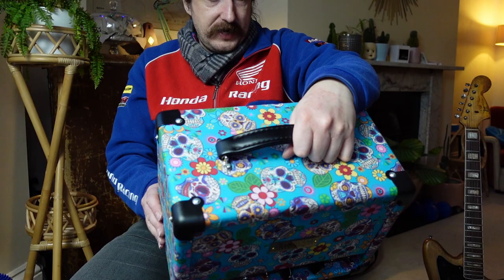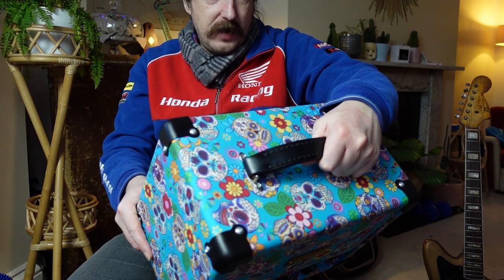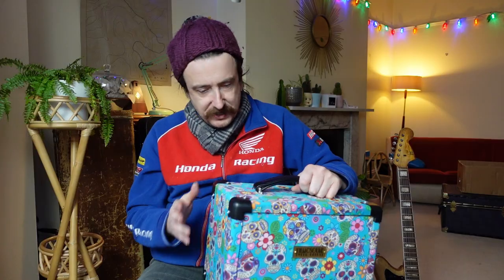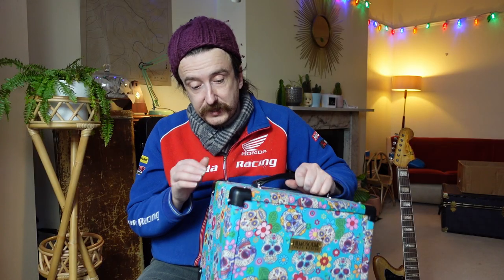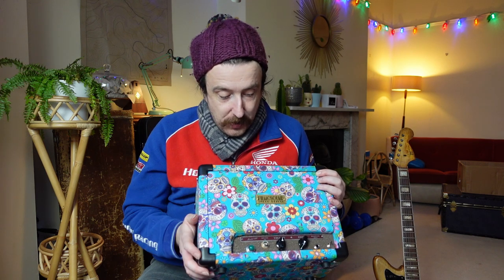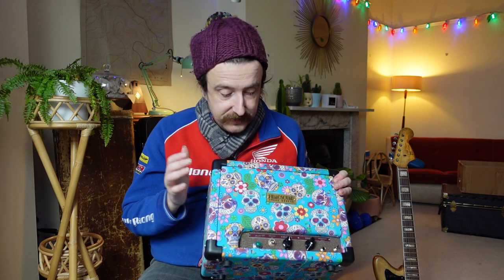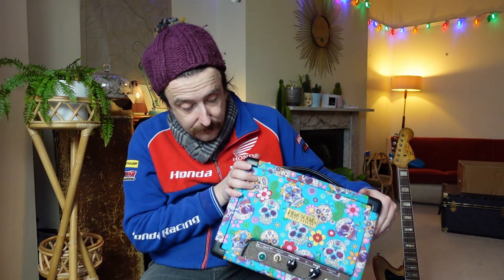The cab was done by Noisy Hammer — some other UK guys, I'm not sure where they're based actually. So basically a collaboration between Noisy Hammer who built the cabs and finished it in this rather fetching blue sugar skull design, and then Joe at Hello Sailor FX, known for making his guitar pedals, range masters and stuff, and these really cool amp conversions.